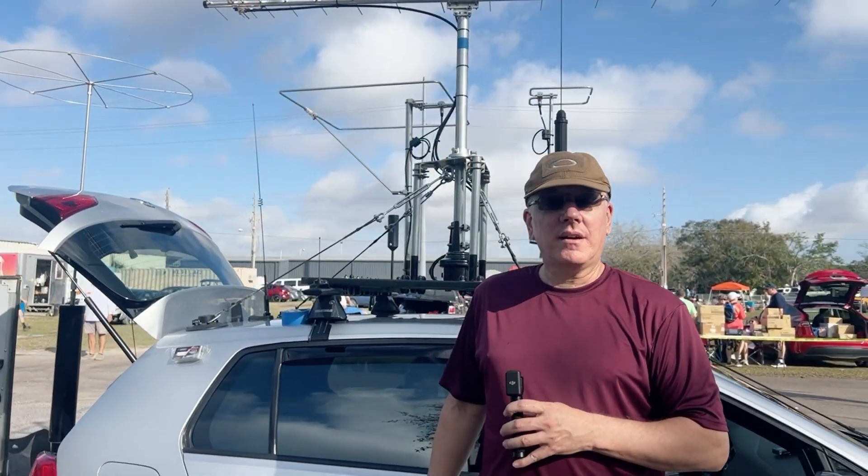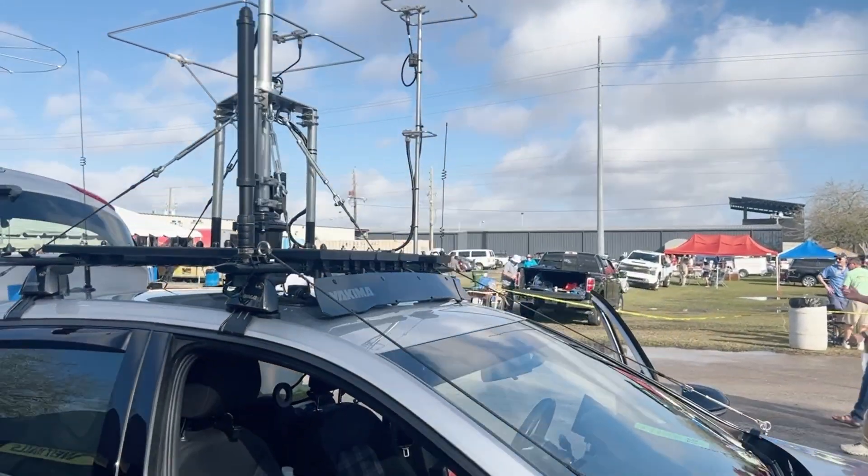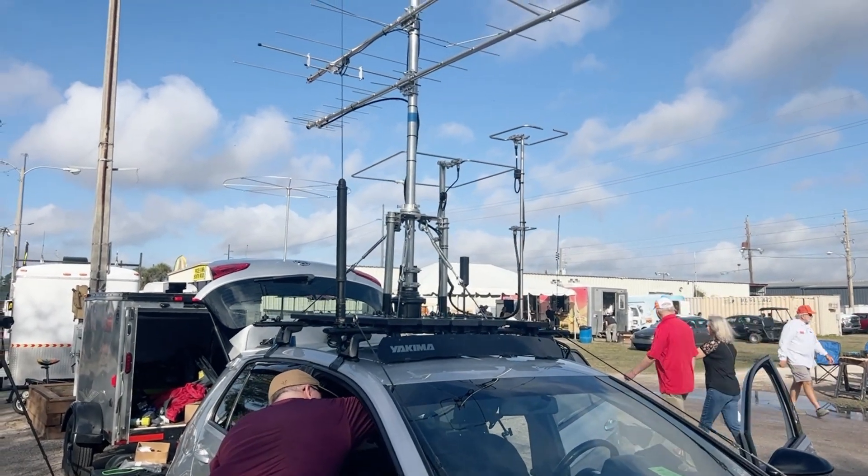I'm Bob Hughes, KD4BMG. I have a YouTube channel that focuses on operating in a homeowner's association. I haven't put my name tag on yet — that way it'll be there. My club will be upset if I don't represent.